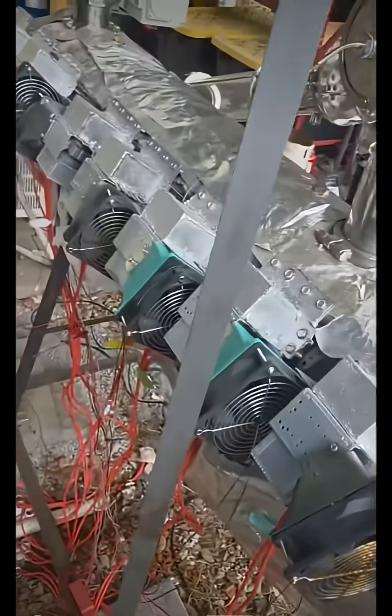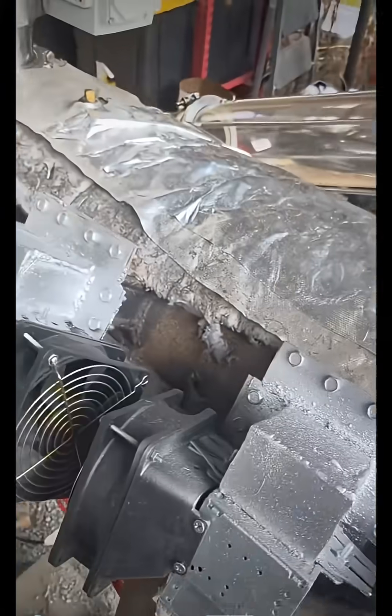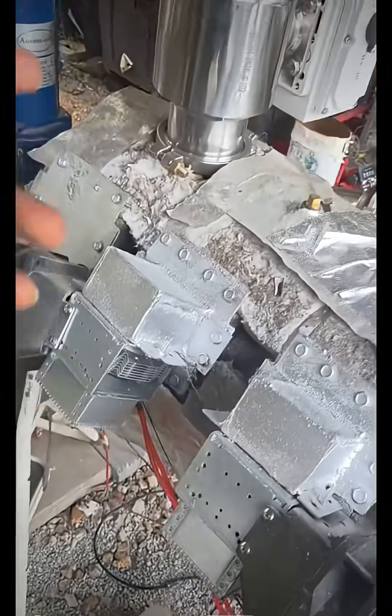We have a total of eight active magnetrons. Magnetrons are these right here — they're in every microwave oven. These produce 2.45 gigahertz microwaves, the same microwaves that you use in your oven at home.